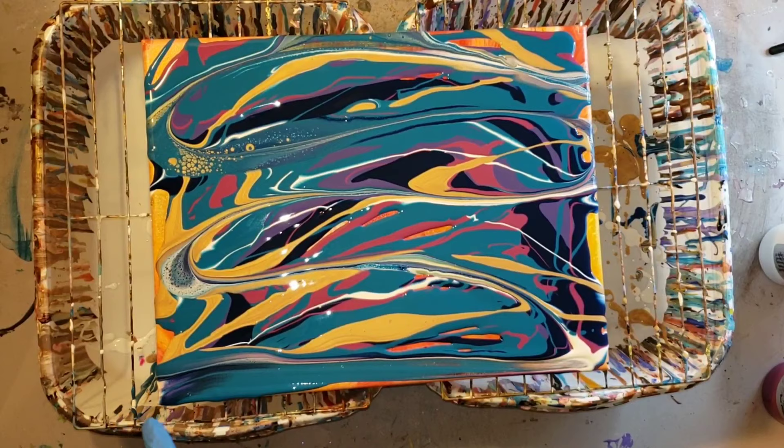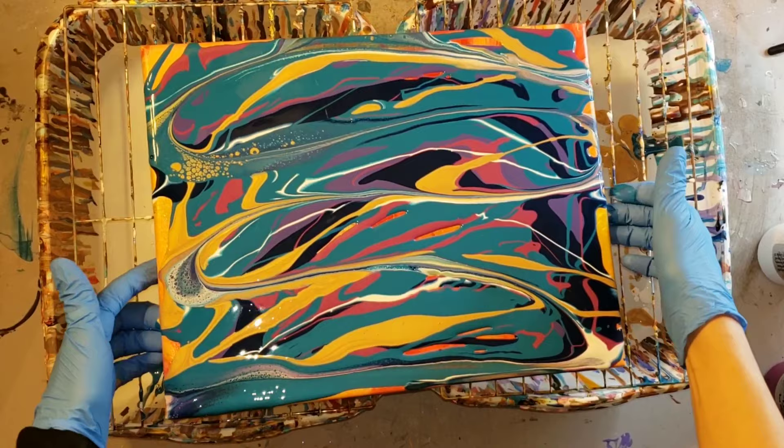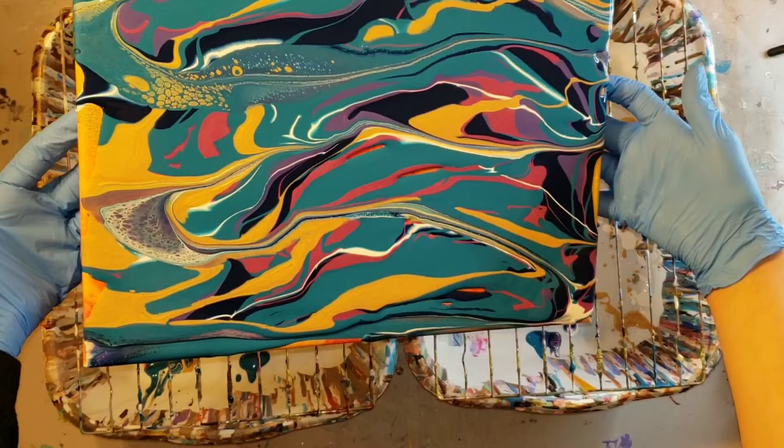Check out the top left corner with the Cobalt Turquoise and the Ink and Gold — see those cells up there? Those two colors together were really celling up like crazy. So I'm going to give this a tilt and see what we can come up with.